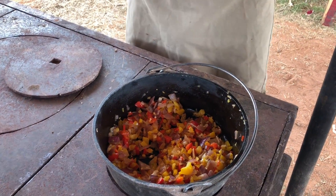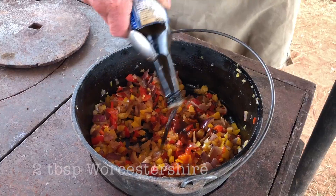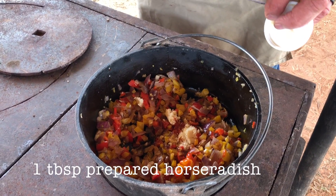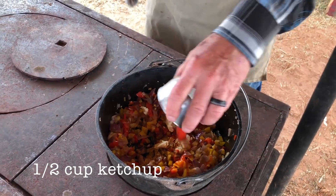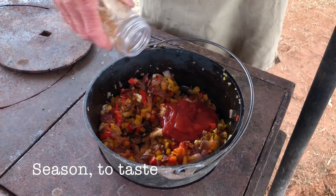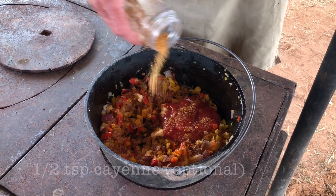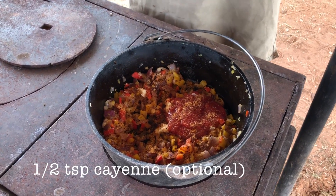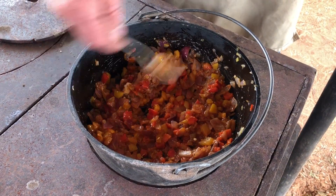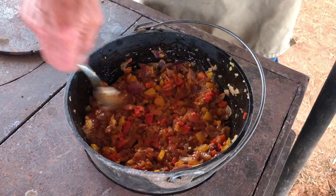We're gonna stir in the rest of this goodness: four teaspoons of hot sauce, Worcestershire sauce about that much, prepared horseradish, a half a cup of ketchup. We're gonna season with our Red River Ranch original seasoning to taste, but you can use whatever you got in the kitchen. Let's mix that together really well and let it simmer till all them flavors get to incorporate with each other.